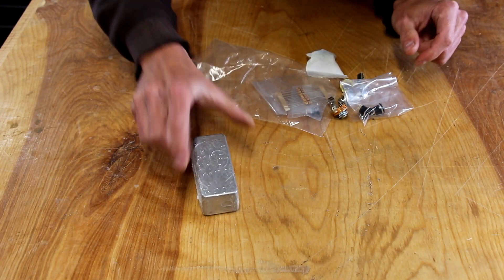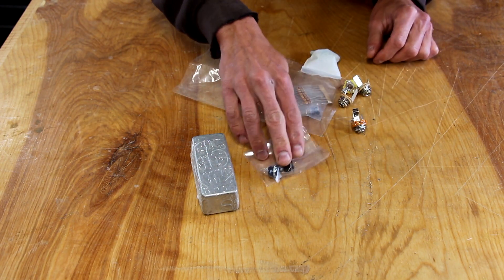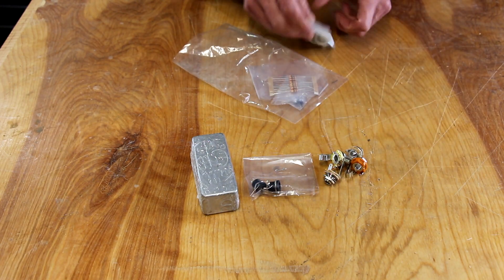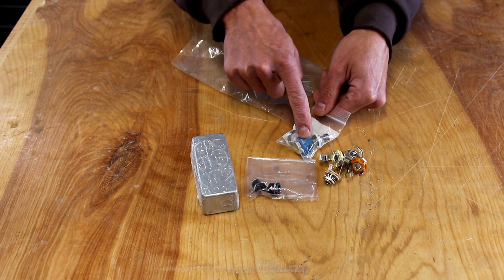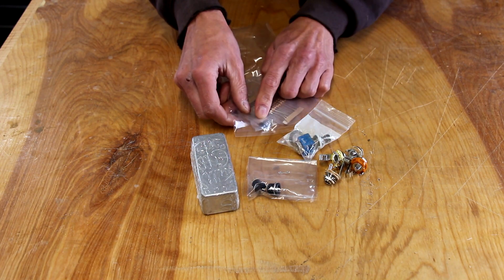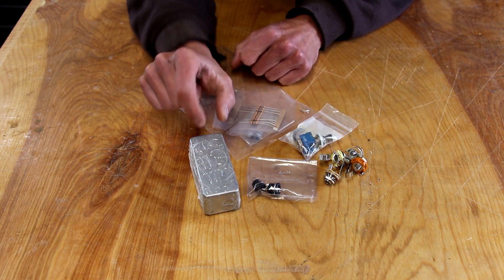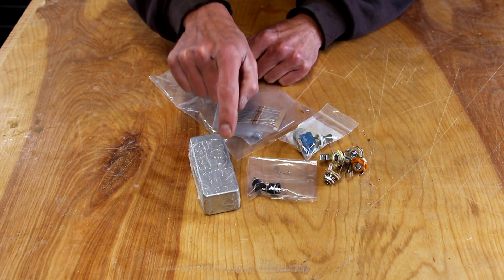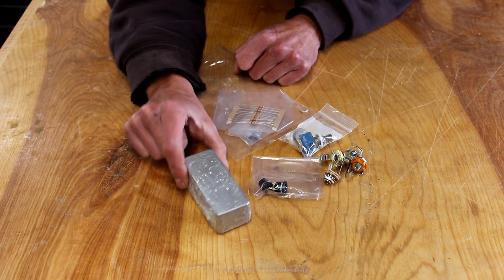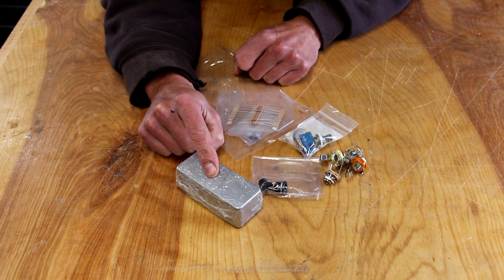The parts we're going to use are this small project enclosure, a jack so we can plug this into a 9-volt power supply, a few quarter-inch mono plugs, a three-pole dual-throw foot switch — this is going to allow us to switch the different things — some LEDs, and some resistors for the LEDs. The biggest challenge is going to be cramming all of these jacks, plugs, and the foot switch into this little enclosure. Let's get at it.